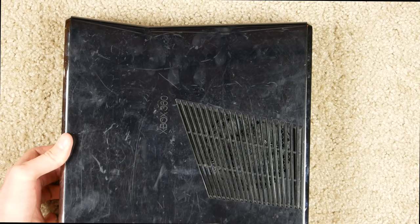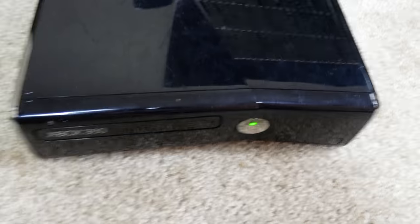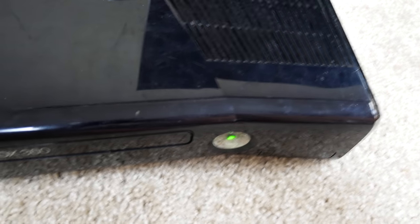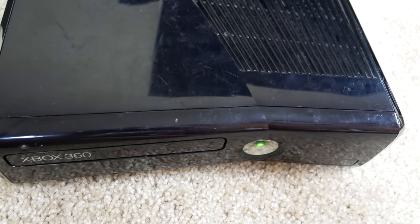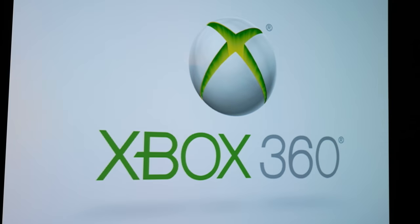Let's go ahead and turn it on. Got the HDMI cable and power cable plugged in. It's got a little sensor so you just guide your finger over it and it turns on. And there it is — the startup screen. One of the classics. I'm sure a lot of you watching grew up with a 360 in your middle school days.